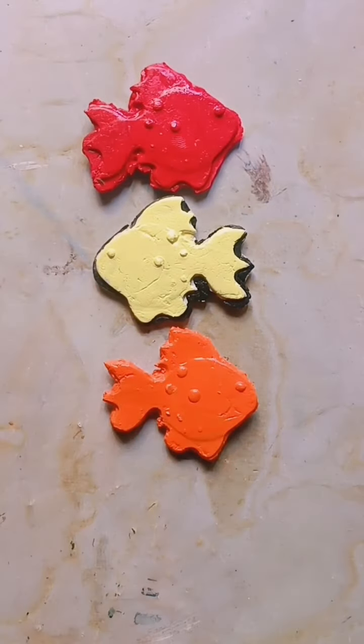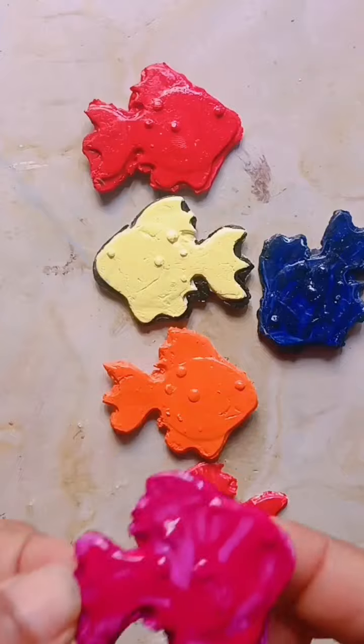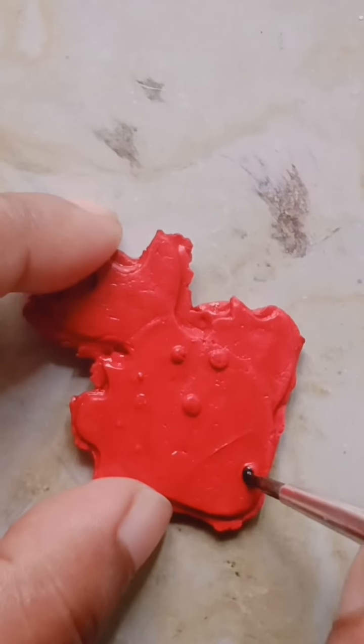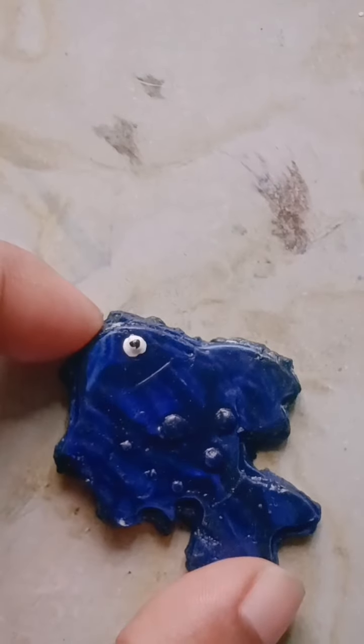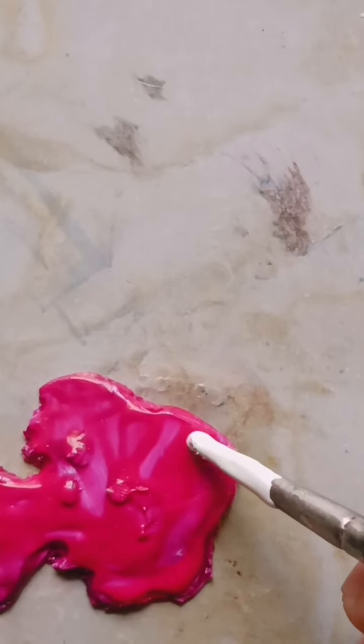We are going to paint the fish with different colors. We took the fish and painted it with different colors. We have completed the fish craft. I hope you will be able to support this channel.